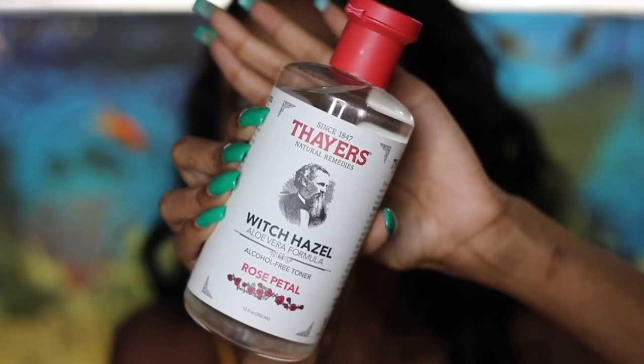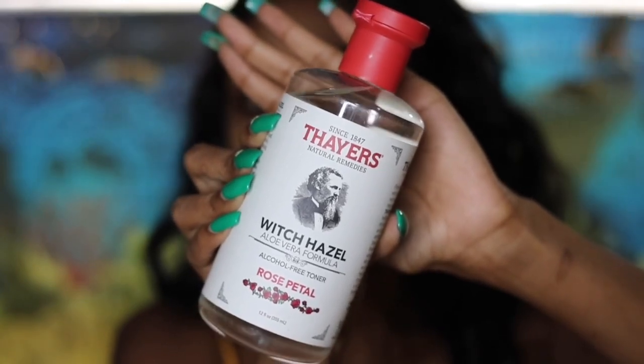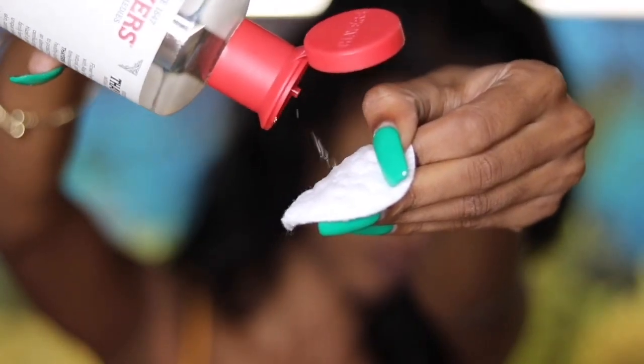I usually use a face toner to swipe away excess dirt and oil. This one's from Thayer's — it's their witch hazel toner. I got this on Amazon.